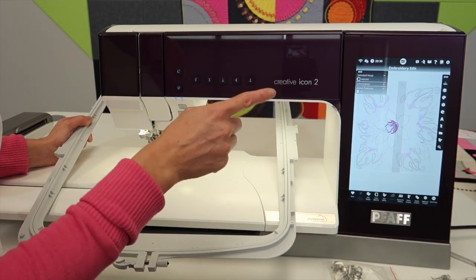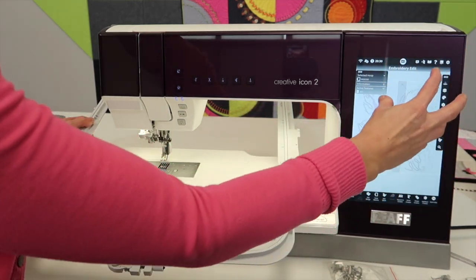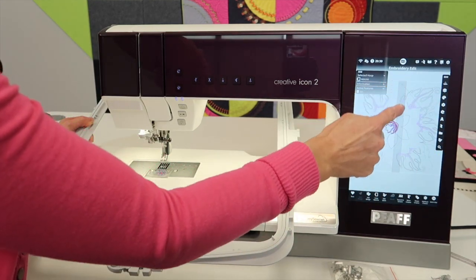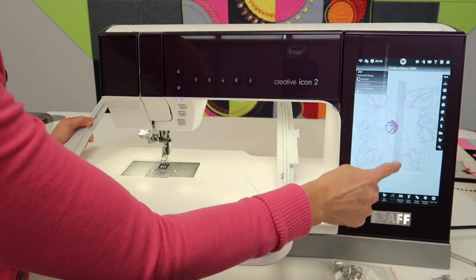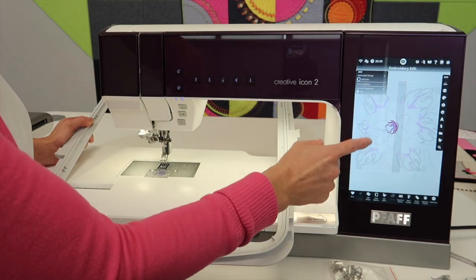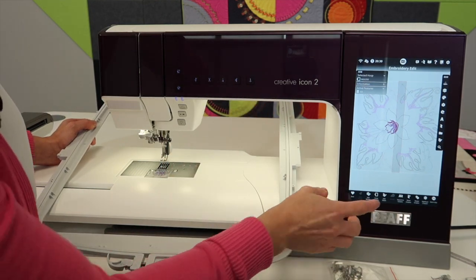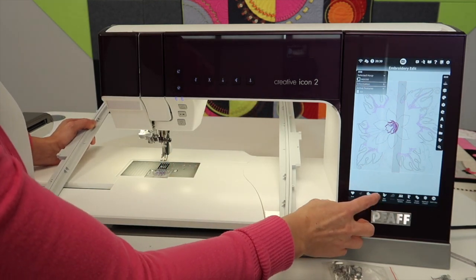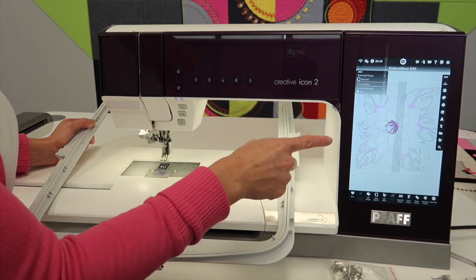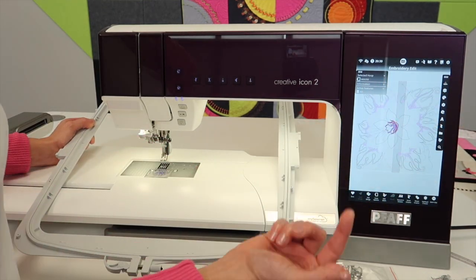If you ever pull up a design — just a random design — and for some reason it comes in up in a corner somewhere, and you see this middle gray buffer zone, somehow the machine thinks that you should put this hoop on, but that might not be what you were planning to do. Just go ahead and choose the hoop that is proper for the design size. I have on occasion had designs that will come in kind of sideways, and then it thinks this is the hoop.